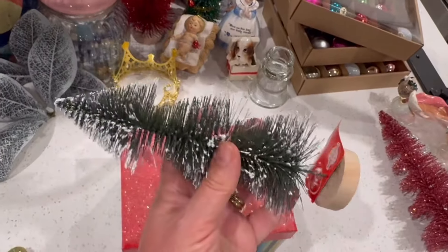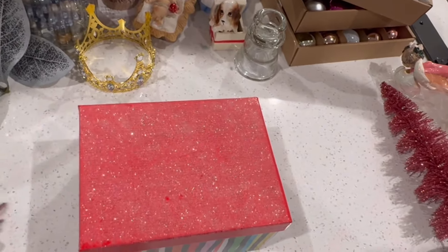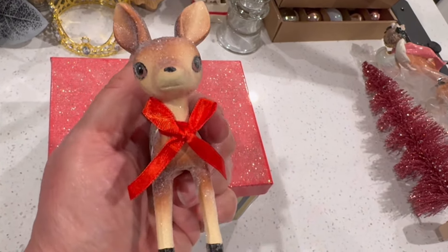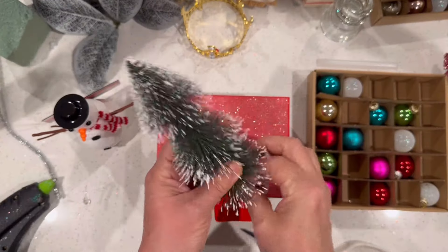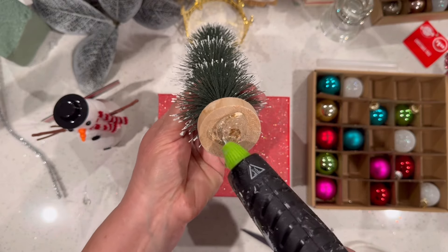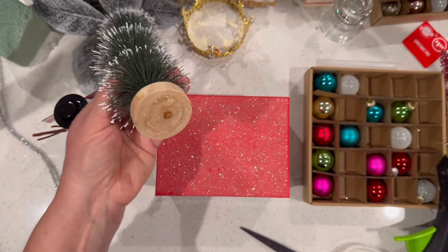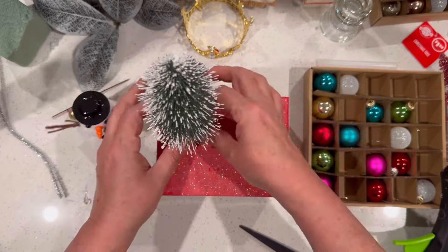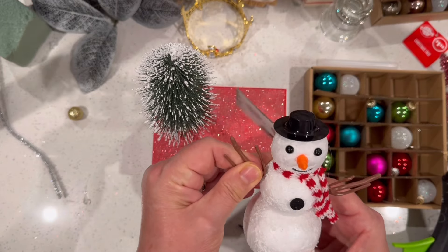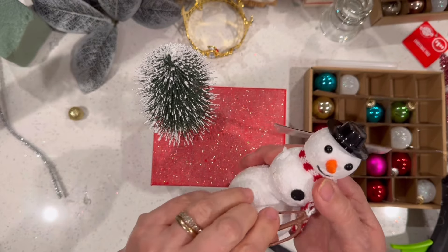For our next project we're going to use almost entirely Dollar Tree items: a dollar-and-a-quarter snowman, a decorative box, and a bottle brush tree. I'm also using a sweet little deer that I got from an antique store — you could find something similar in many places. I'm starting by adding a nice amount of hot glue to the wooden knob on the bottom of the bottle brush tree and securing it in the upper left corner. The next star of the show is this sweet little snowman from Dollar Tree's ornaments collection.